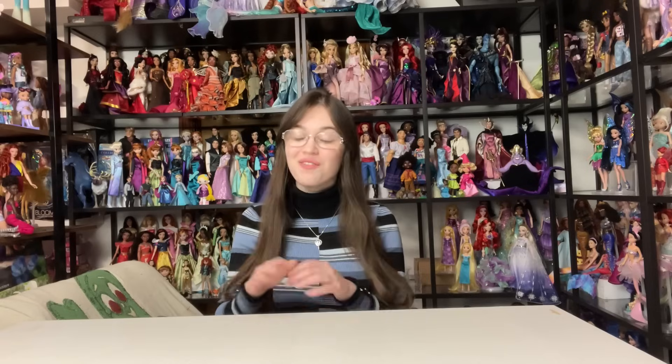Hey everyone! It's me, XCanadensis. Welcome to my channel or welcome back to my channel. If you're new here, I post a new doll-related video almost every single day.